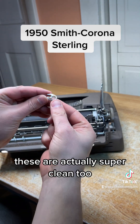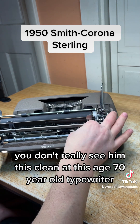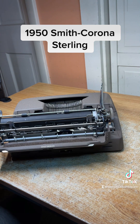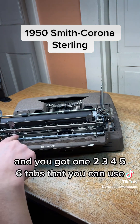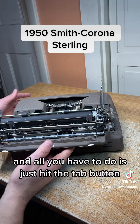These are actually super clean too — you don't really see them this clean at this age. 70-year-old typewriter. You just set these wherever you want; you can put them anywhere on this little bar here. It's got inserts all the way across it, and you've got one, two, three, four, five, six tabs that you can use.